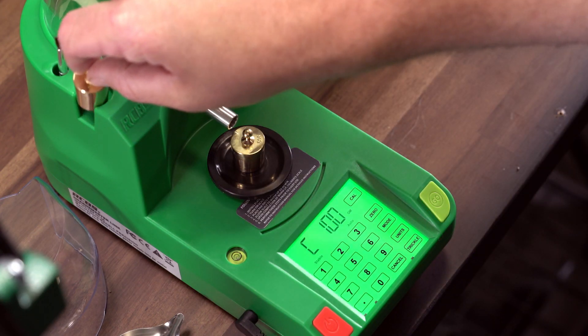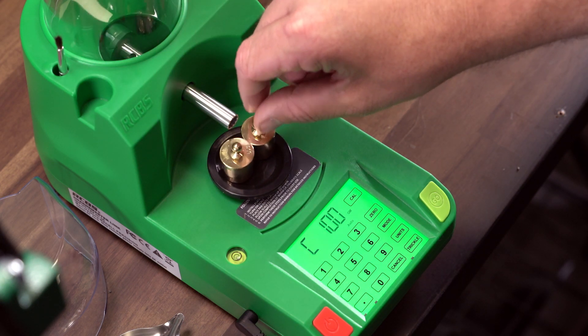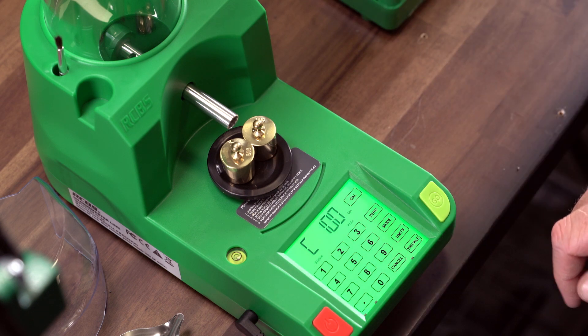Fifth, when the display shows C100, add the second 50 gram weight to the platen. When stable is displayed, press the CAL key again.